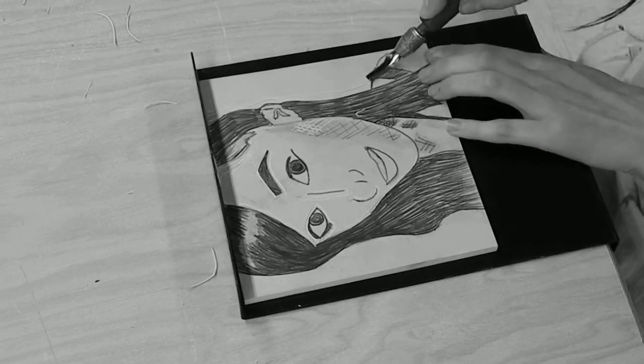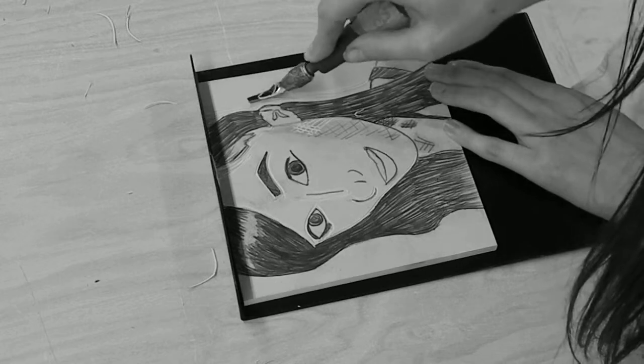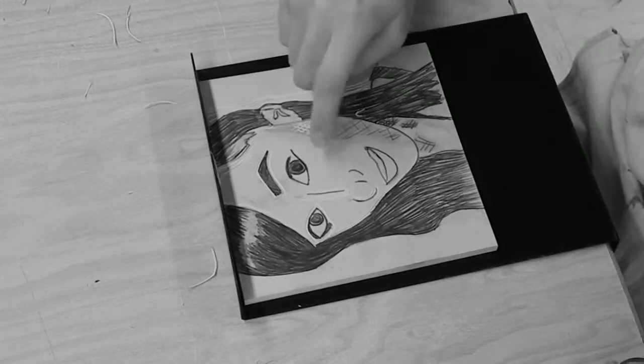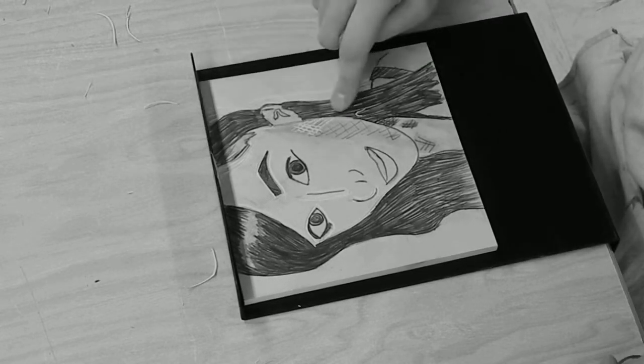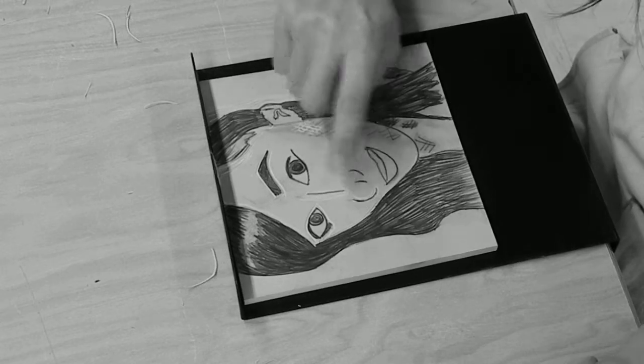I'm just leaving some little spaces in between the lines I'm carving out, just to add some texture. So just a refresher: you guys are carving out everything that's light, and you want to leave in all the dark parts and go around any of the details.